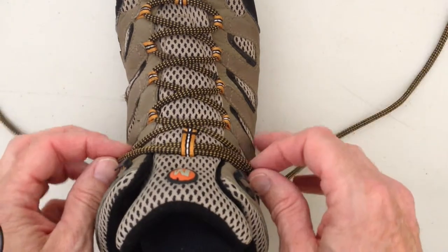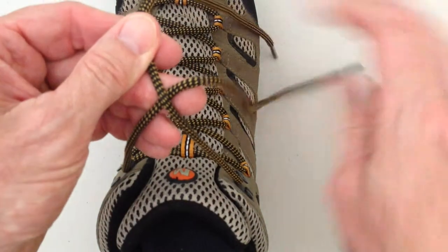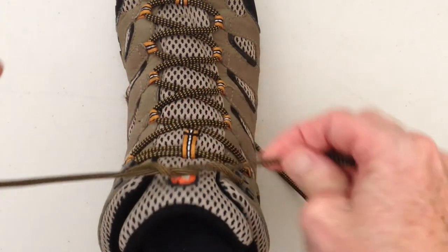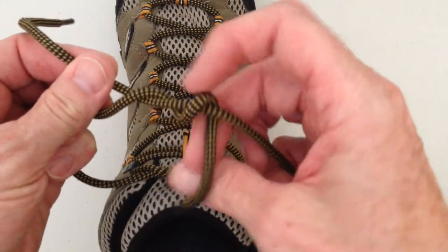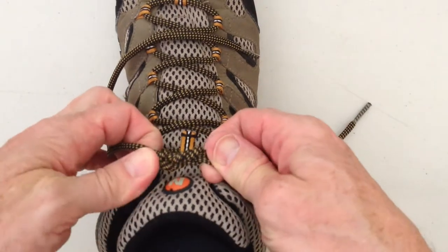Another knot we have is a surgeon's knot. Right over left and under once and under twice, and then left over right, under once and under twice. So it gives me this surgeon's knot.